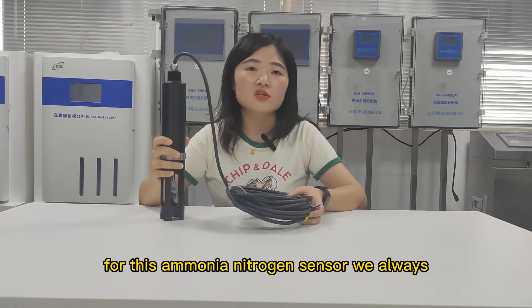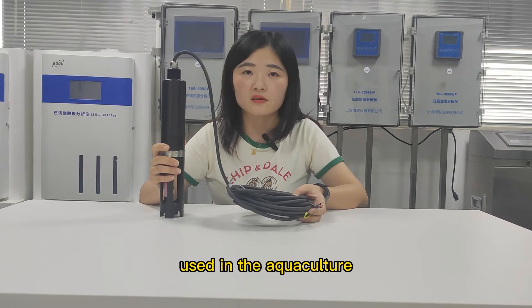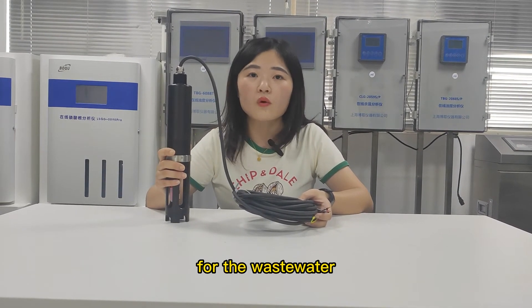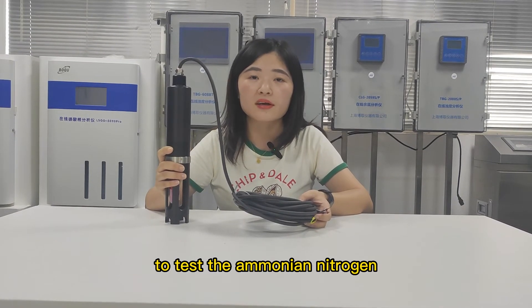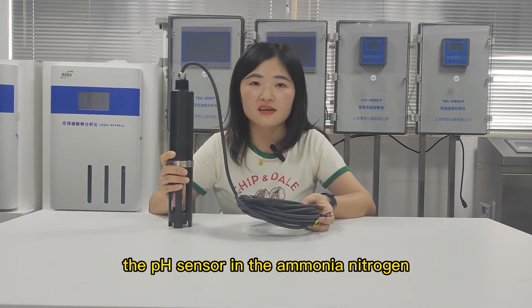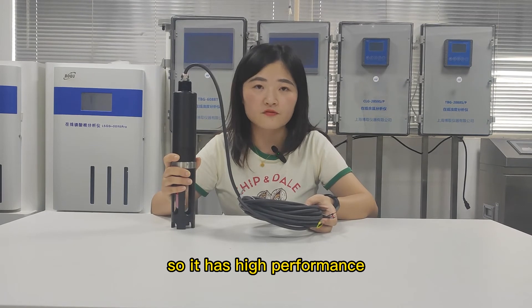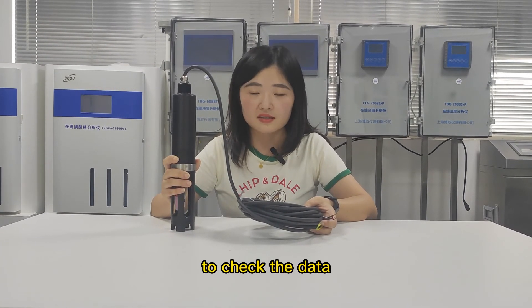This ammonium nitrogen sensor is commonly used in aquaculture, such as shrimp farming and fish farming, and also for wastewater monitoring where testing ammonium nitrogen is essential. It is especially important to integrate the pH sensor with the ammonium nitrogen sensor. It delivers high performance and makes data collection very easy.